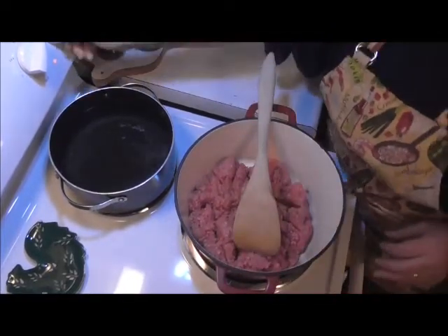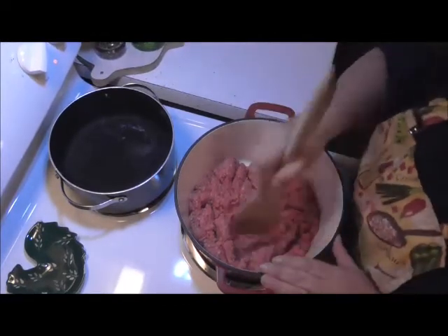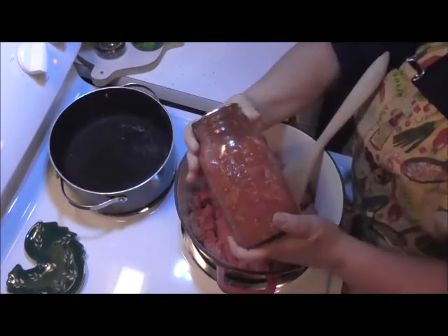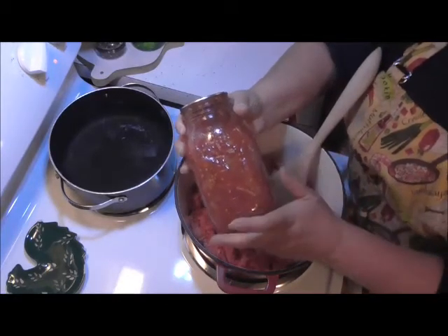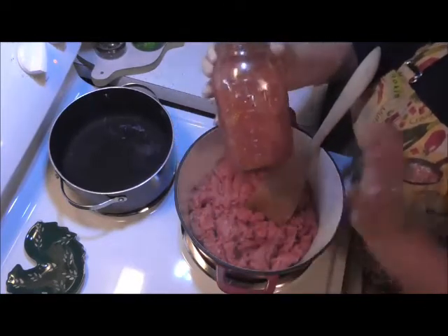Now with this, I don't really need to spice it up too much. I can add a little extra pepper and salt in there, but my stewed tomatoes already have peppers, celery, onions, garlic, and some seasoning in there. I've got everything in there, so it makes just a really quick meal. I love it.